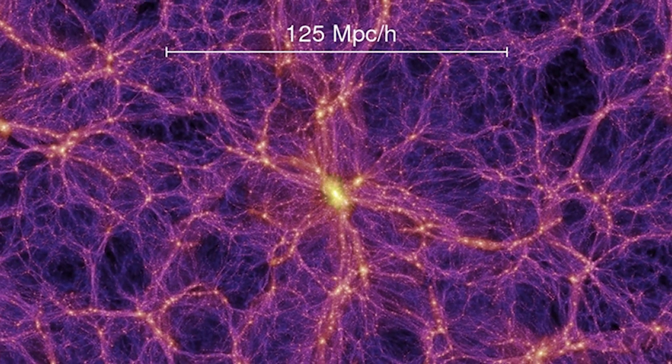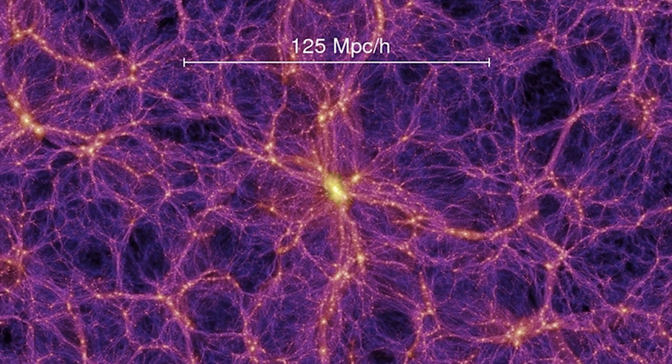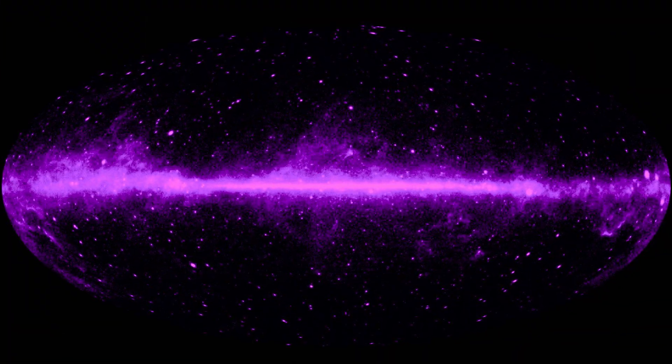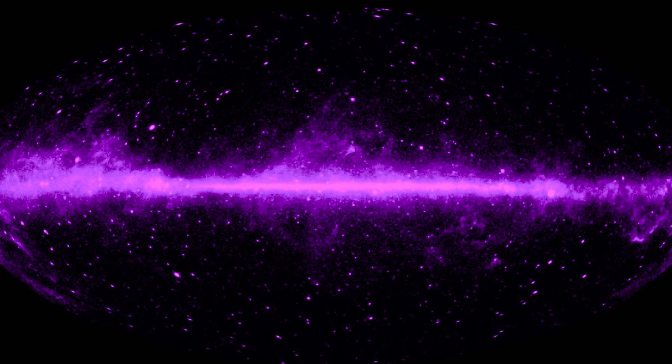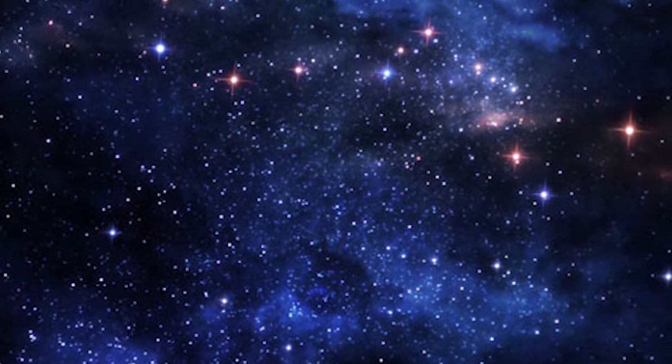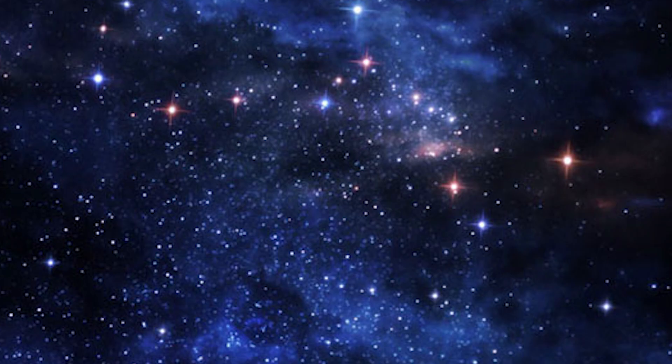Dark matter is an unidentified type of matter that does not emit or interact with electromagnetic radiation, such as light, and is therefore invisible to the entire electromagnetic spectrum. Even though it's not on the spectrum, dark matter is what connects galaxies across the cosmos, almost like a web.